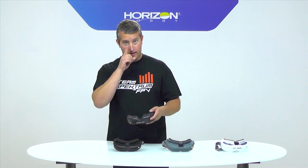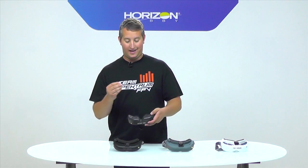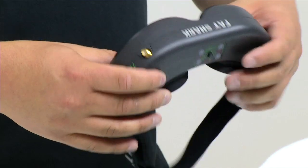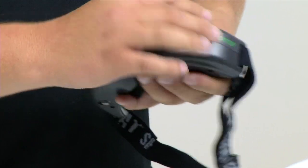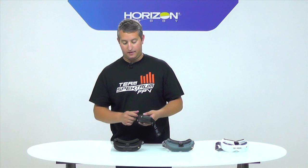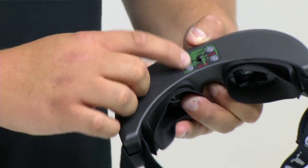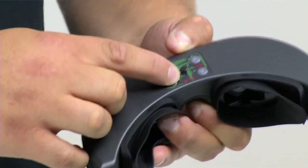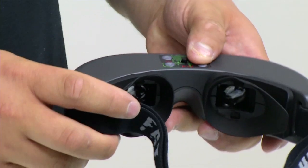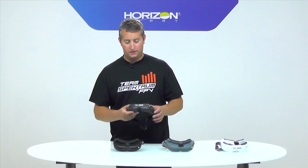IPD is how far apart your pupils are from each side — you'll typically have sliders on the bottom for that, but the Teleporter doesn't have that, so wherever the lenses are sitting is where they'll stay. It also comes with a receiver module, which gives you your Fat Shark channels one through seven and an omnidirectional antenna. You have basic channel adjustment buttons up top, contrast and brightness knobs, and a volume control since you can send audio back through the channel. It's a pretty inexpensive goggle.